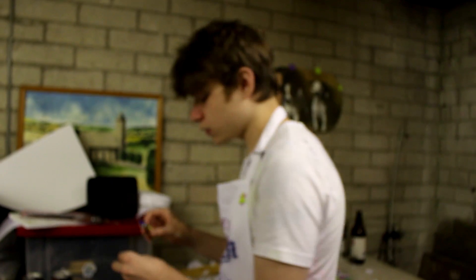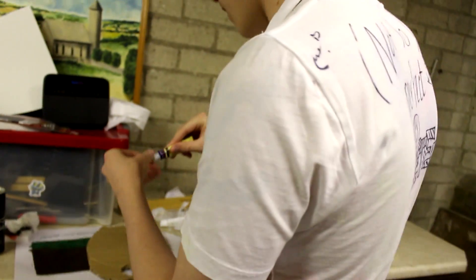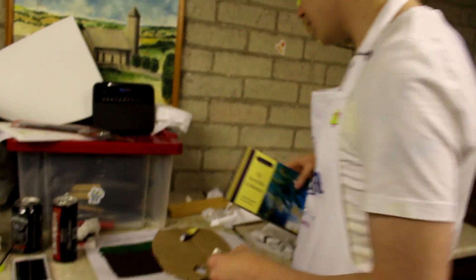One of the more important things for being a budding artist is the tools that you have at your disposal. For this episode we're going to stick to paints from Bold Mirror — these are the artist's choice. We have 12 acrylic colors, yep that's right, 12 acrylic colors in 12 millimeter tubes.